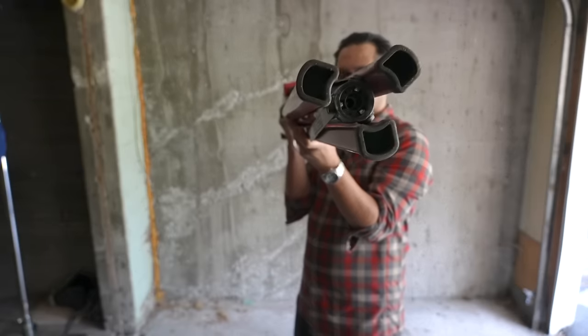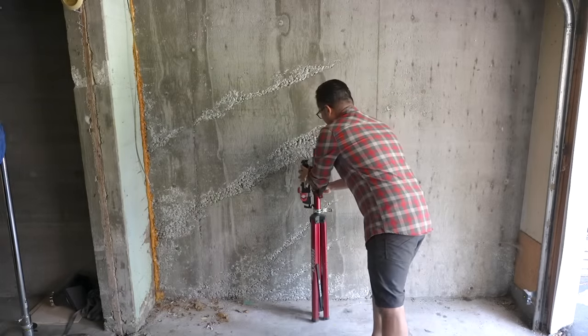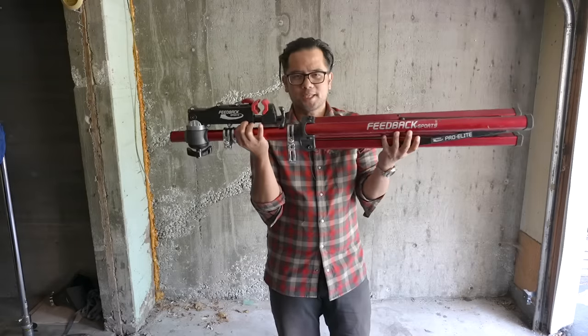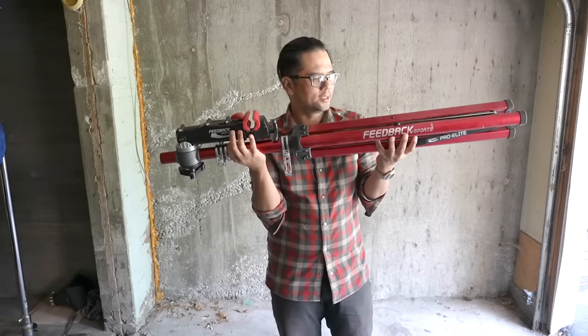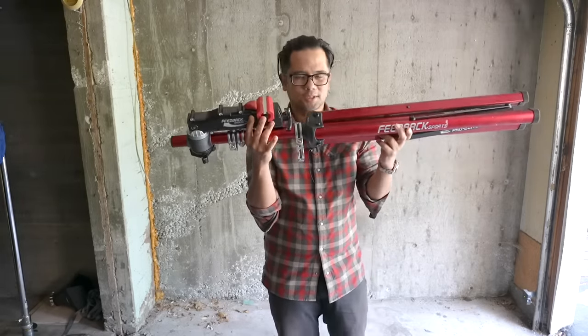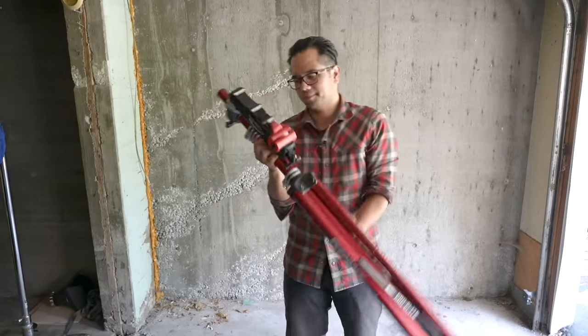You can see the legs here collapse — they form kind of a triangle. So when putting it in the side of a garage, it stays up fairly easily. Of the two bike stands, this is definitely the lighter one. I believe the legs and most of the body is aluminum, whereas on the Park, it's got a big hunk of steel.